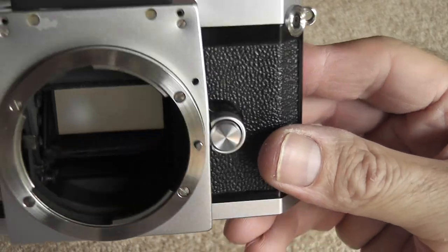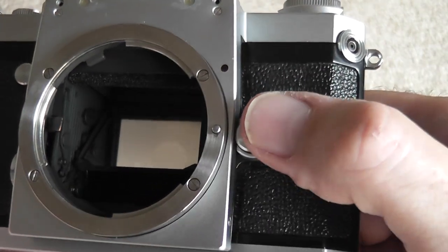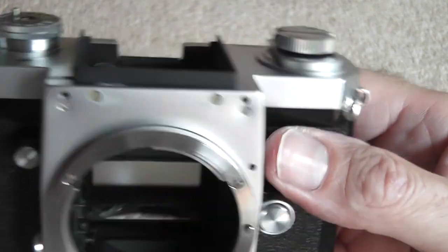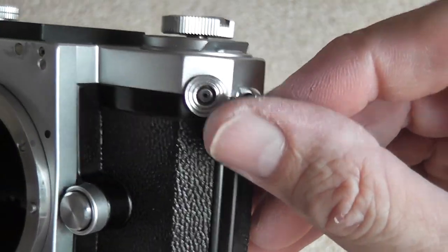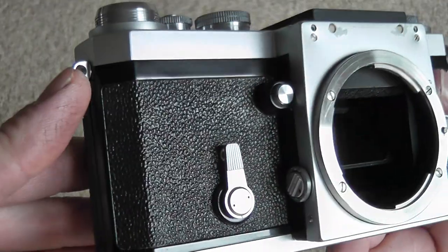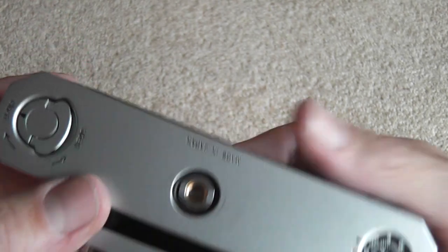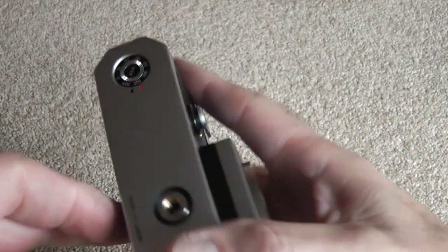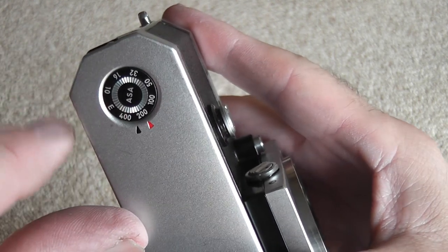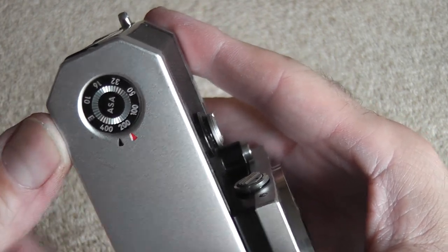This is the standard F mount — or the first F mount I should say. It's very basic: you've got a lens mounting button here, press in and push down on that pin to mount the lens. You usually have a nameplate here — on this one it's been removed, it just says Nikon. You've got a sync socket for flash. On the back, not much to see at all. Underneath you have the open and close lever for the back and a tripod socket, plus a reminder of what film speed you've got loaded.